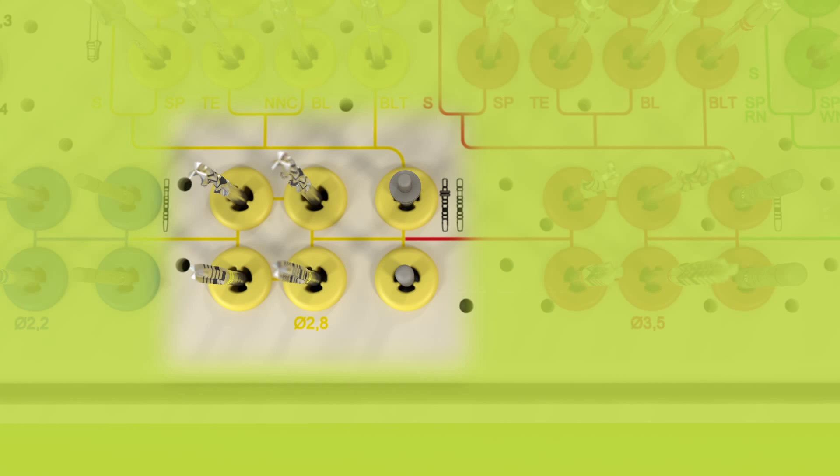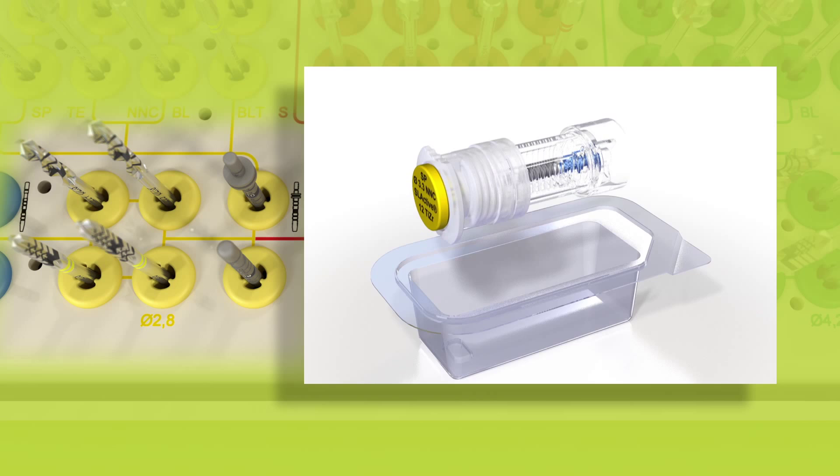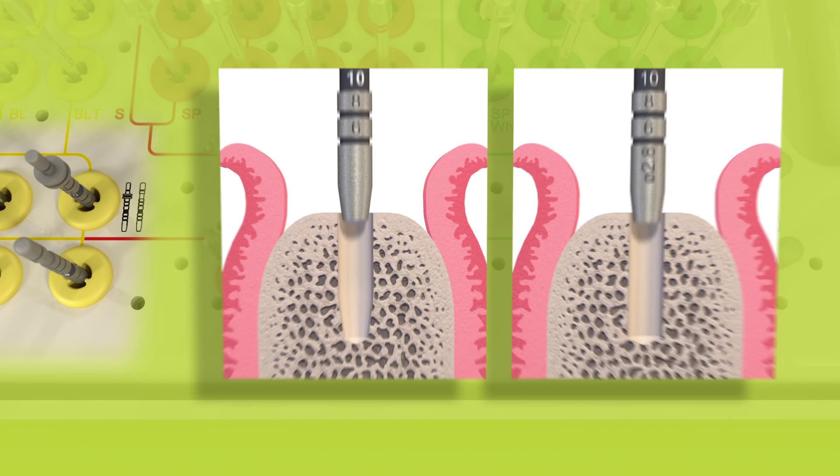Following the colored workflow line leads to the yellow inserts, where the 2.8 mm tapered and non-tapered drills, as well as the depth gauges, are located. There is a short and a long version of each drill. The yellow color code corresponds to the color code on the lid of the ampoule for implants with an endo-steel diameter of 3.3 mm. These drills are needed for enlarging the first implant bed preparation, while the corresponding 2.8 mm depth gauges help to ensure the correct 3-dimensional implant positioning.